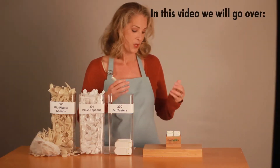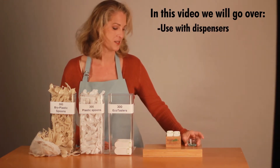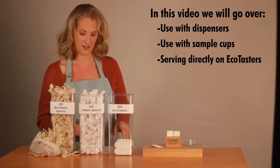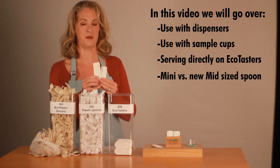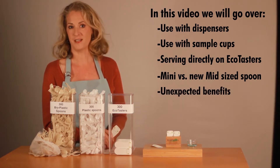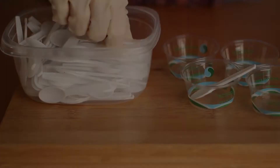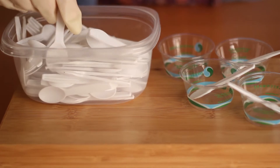In this video we're going to go over using EcoTasters in their dispenser box, using them with cups, dispensing product directly on the EcoTasters, the difference between EcoTaster Mid and Mini, other benefits, and showing customers you care.